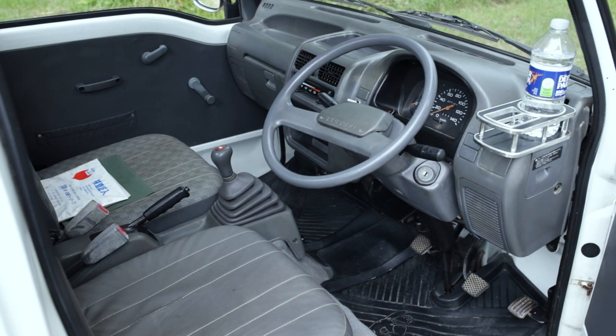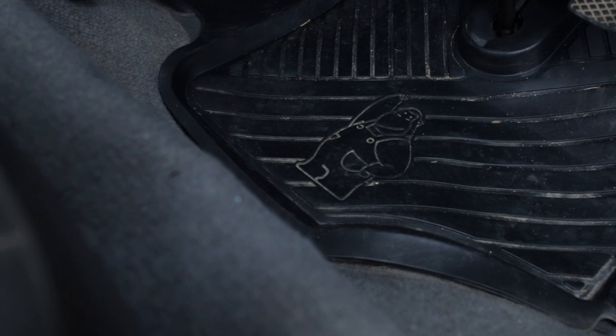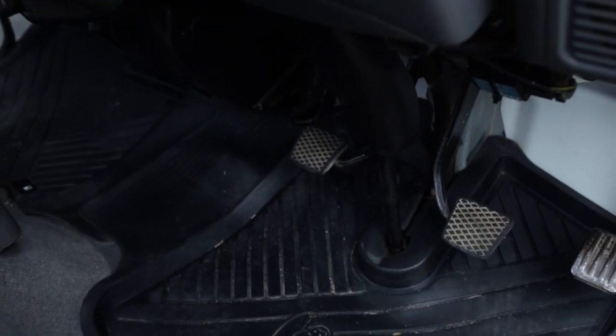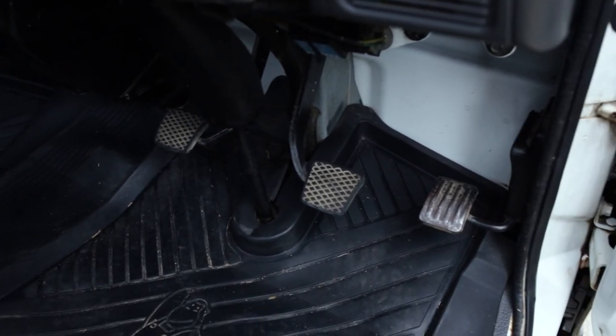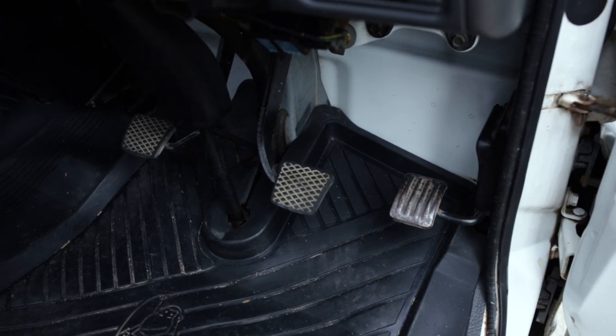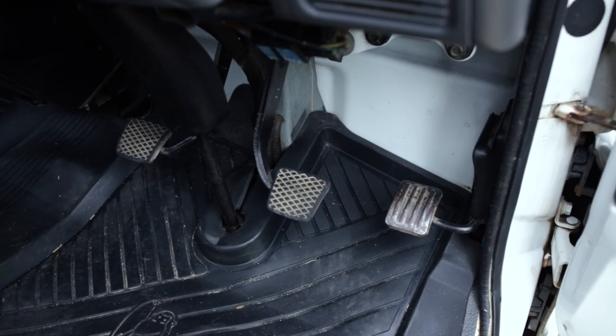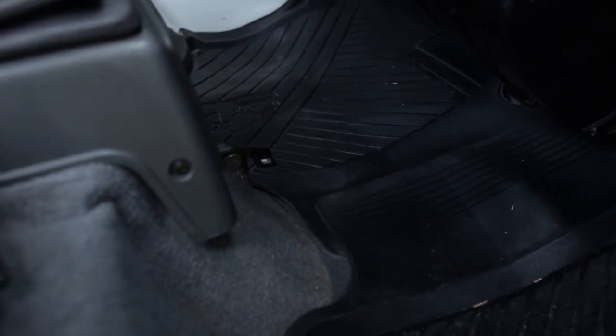One little odd thing is the pedals. Check out the clutch, brake, and gas pedal — that is the funniest-looking little gas pedal I've ever seen. I believe it's actually mounted on the side of the cab and hinges down. We've also got our fuel door release flap right there in front of the shifter.